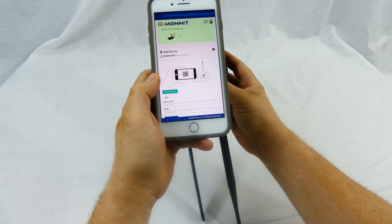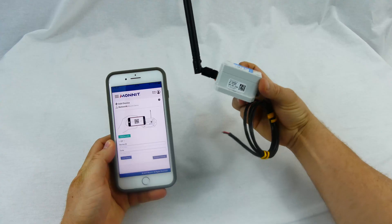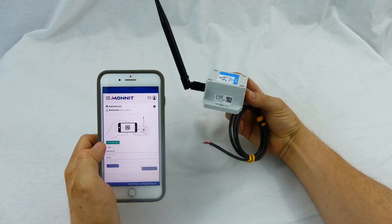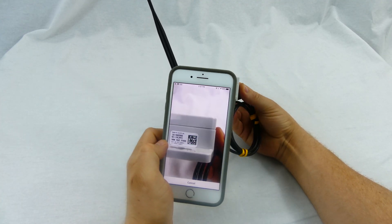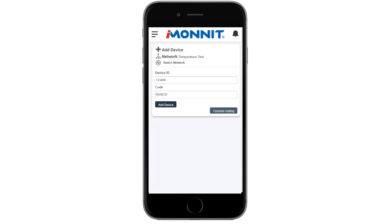When the QR code is captured, the device ID and security code fields will fill in automatically. You will need to repeat this process for every device you will be using. Alternatively, if you do not have a camera on your phone or it's not accepting the QR code, you can manually fill in the device ID and security code text boxes.